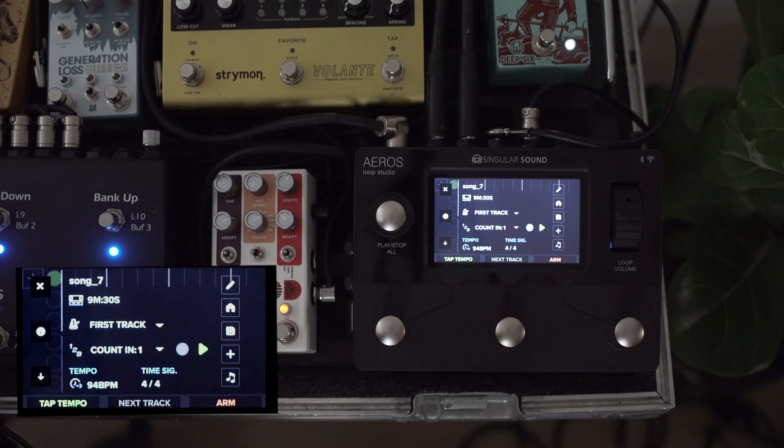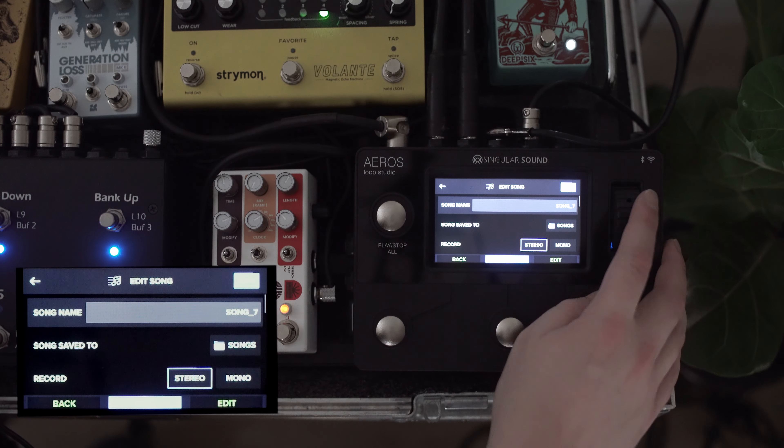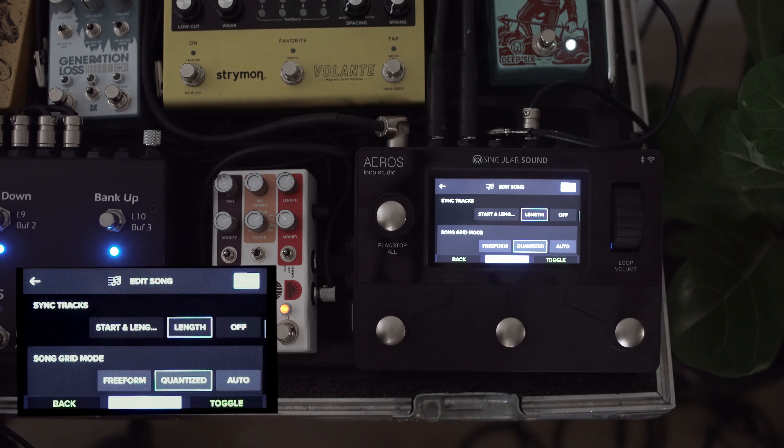Let's take a look at two new features for version 5 of the Aeros operating system. First, we're going to head into settings, go into behavior, and set up auto record. We've turned auto record on, and we can set our threshold to what's appropriate — if you've got a lot of ambience, you may need to increase the threshold so it's not triggering off of something like a long reverb tail. When we come back, our record label has been replaced with the word arm, meaning we can hit arm and as soon as I start playing, it will launch into recording along the lines we've set.